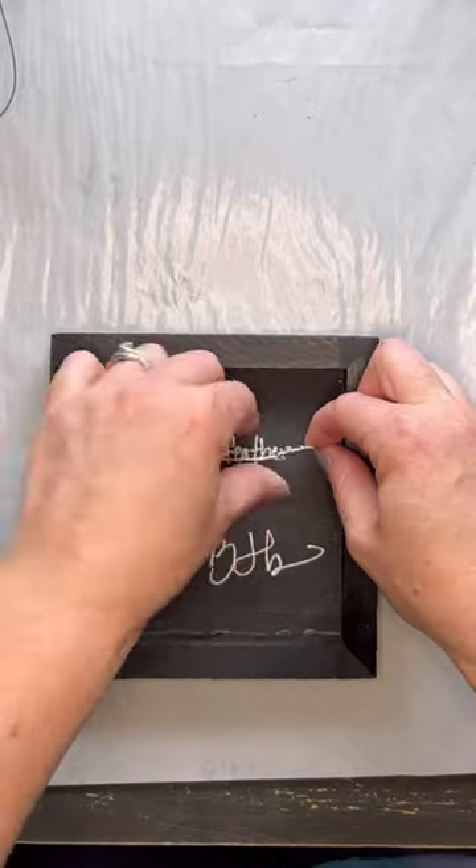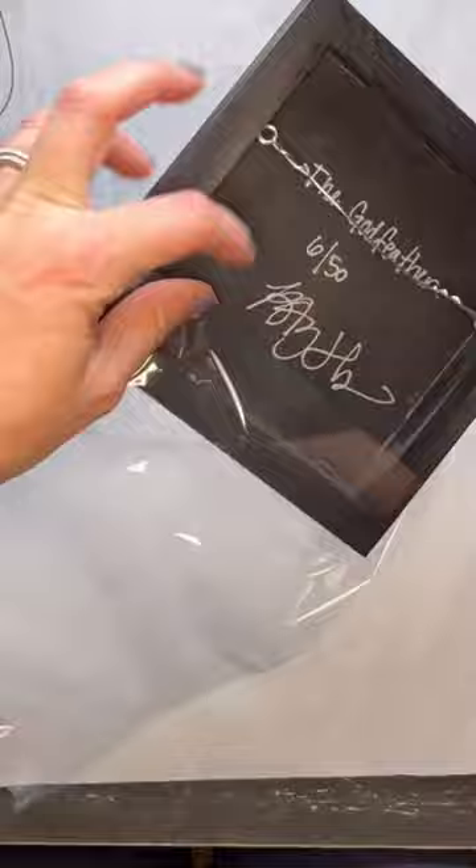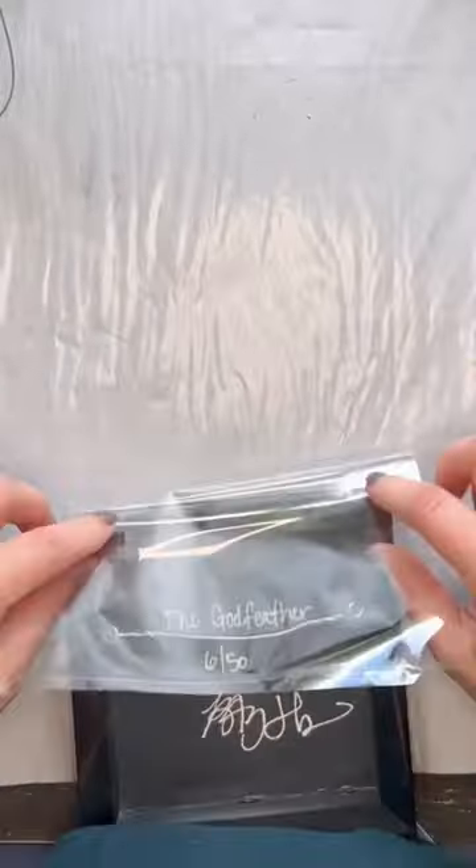At this point my print is done and ready for sale. Please make sure you subscribe and ring the bell to be notified for any new videos.